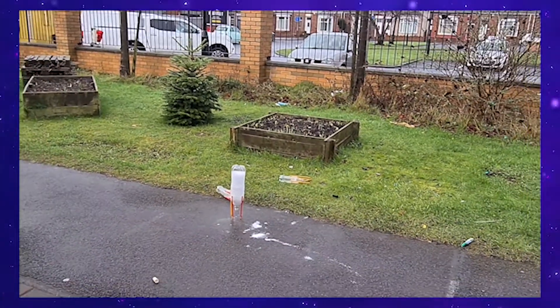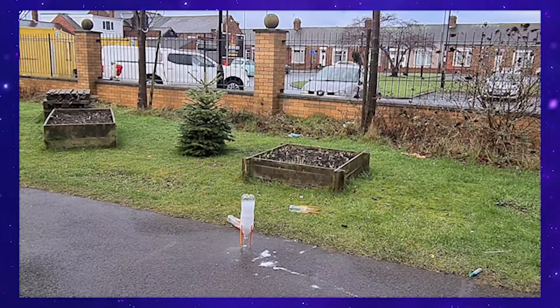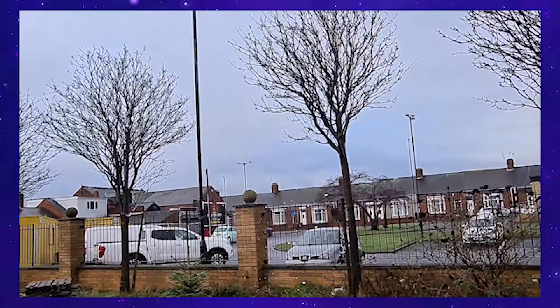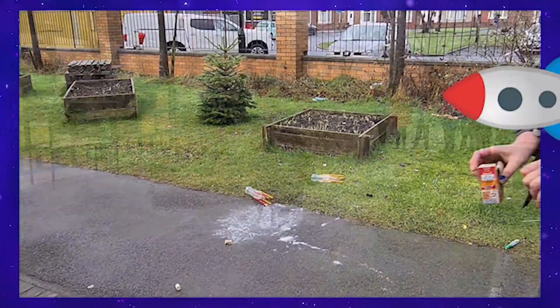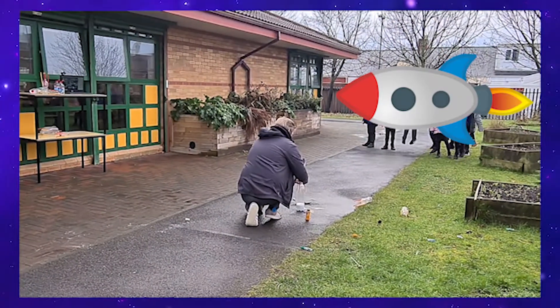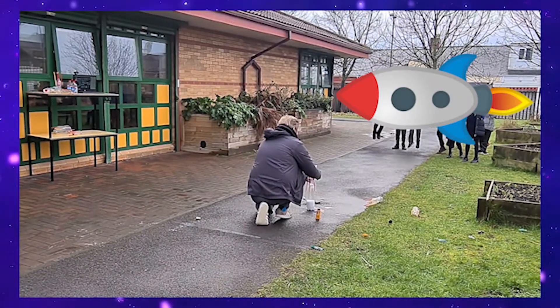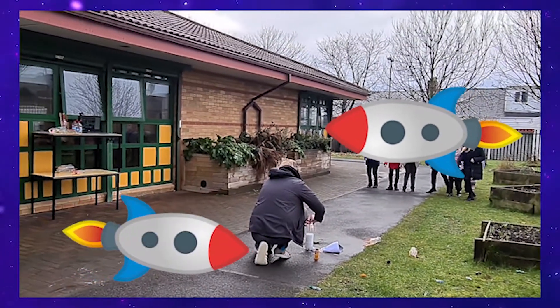Now you can see the bottle rocket is taking off. What's actually happening is the vinegar, which is a liquid, and the powder, which is a solid, combine together to create a gas. That gas fills up the bottle and when there's too much the bottle has nowhere to go, so it blows the cork out of the bottom and pushes the bottle up with loads and loads of force — which is why we need to get out of the way.